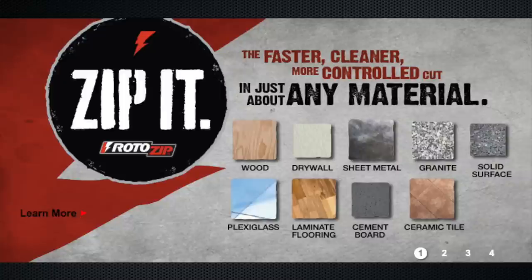This episode of Tools in Action is brought to you by Roto-Zip and the Roto-Saw Plus. Go to rotozip.com to check out more information and click the link in the description below — it'll take you right to the website.